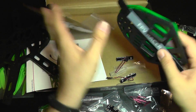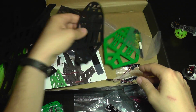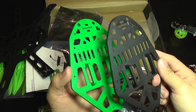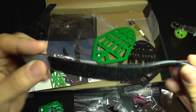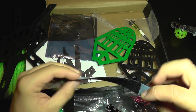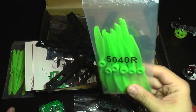Here we have the V-shaped antenna holder and the top plates — you can select green or black to customize it further. We also have the FPV racer battery strap, which holds very nicely so you won't lose your battery. The props are 5040.